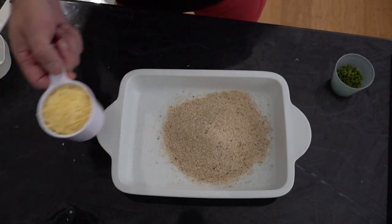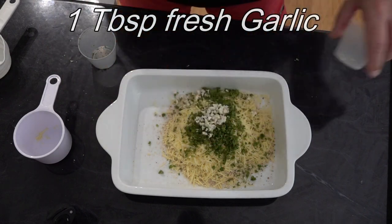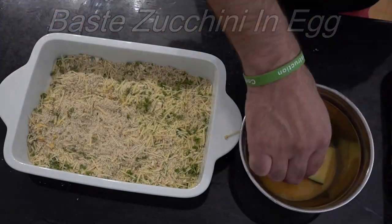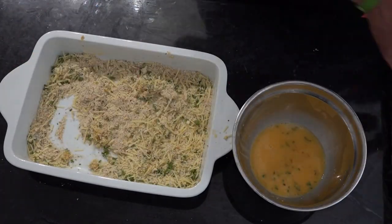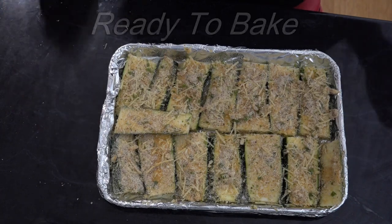Now we've got our courgettes sliced into roughly half inch strips. What I'm going to do now is get a casserole dish and put our ingredients in that we've chopped up. Now we've got our courgette all coated in those ingredients and we've got them on a baking tray, so it's ready to go in the Q.